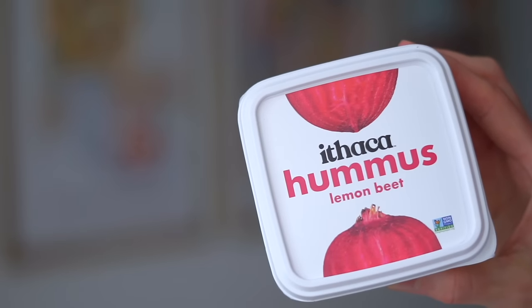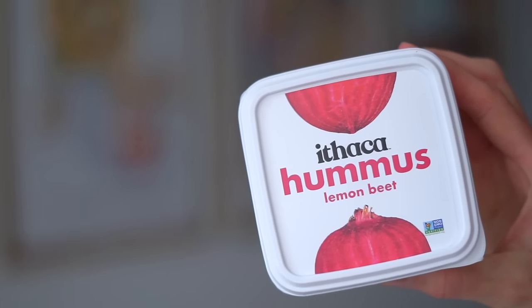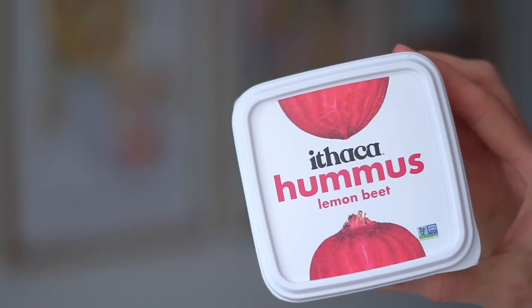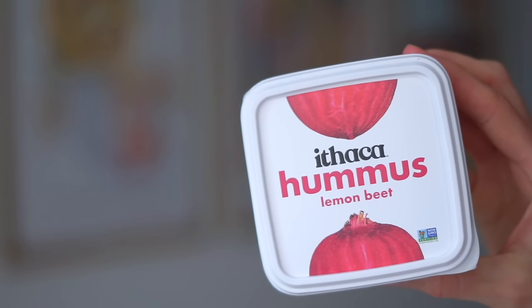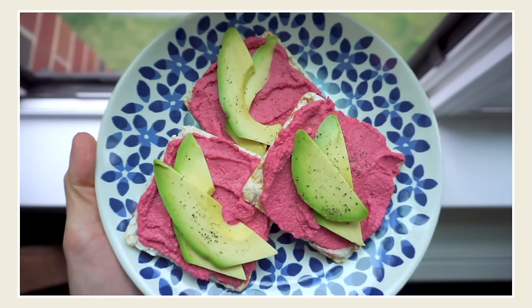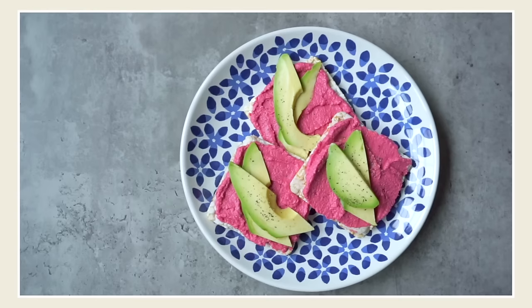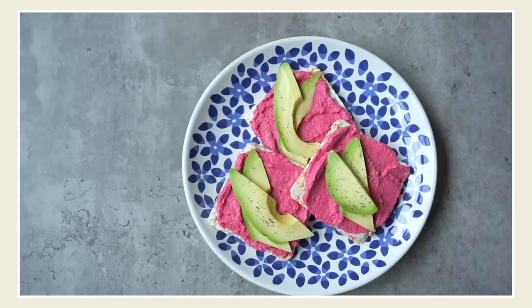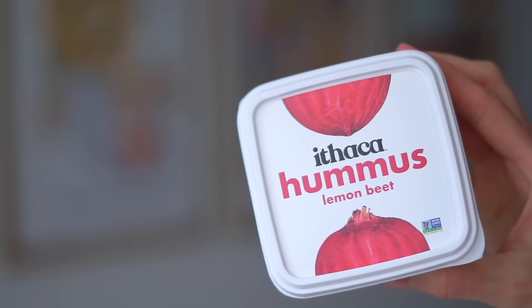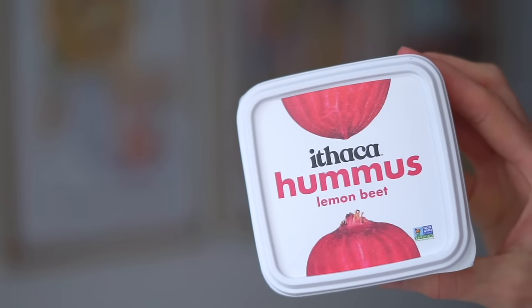Next up, I got some beet hummus. If you don't like beets, you will not like this, because it definitely has a lot of beet flavor — but that's what I love about it. It is so fresh tasting and I think it's the best beet hummus on the market. I love serving it on little rice cakes with avocado, lemon, salt, and pepper. I actually filmed this while putting the groceries away and had it as a snack — nicely balanced carbs, protein, fat, and super delicious and fresh.